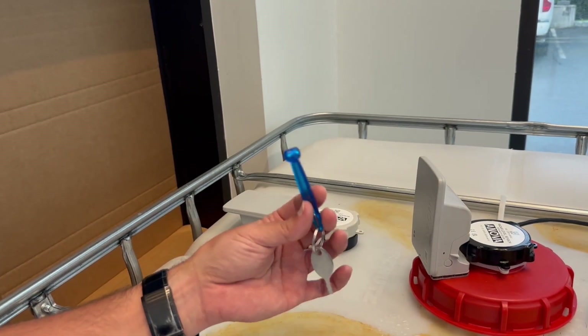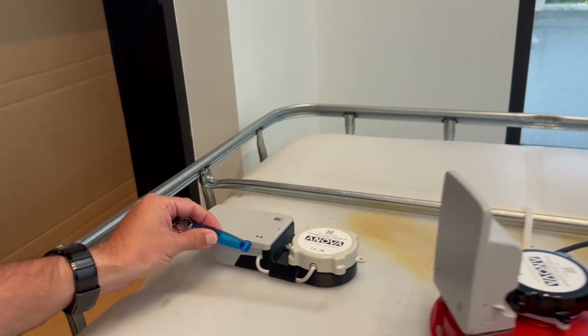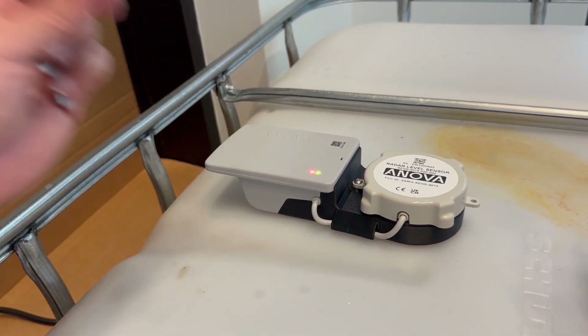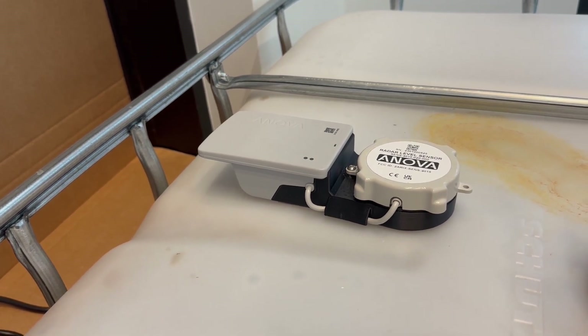The final step is to activate the monitor. Simply use this tool with a magnet on it and place it next to the LEDs on the UTM. Wait for the green blinking light — once it's blinking, the magnet may be removed.